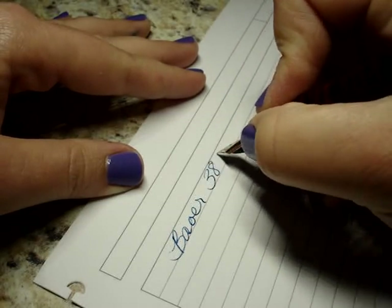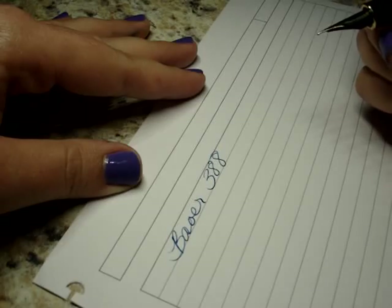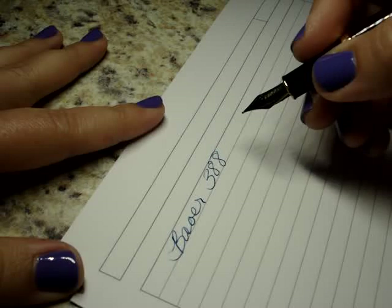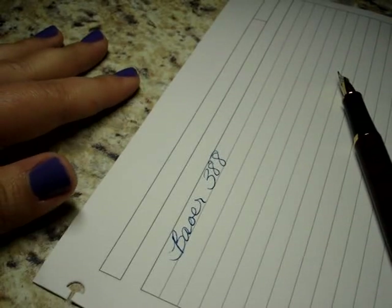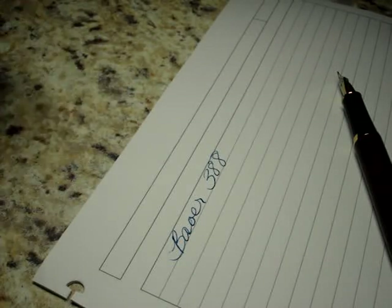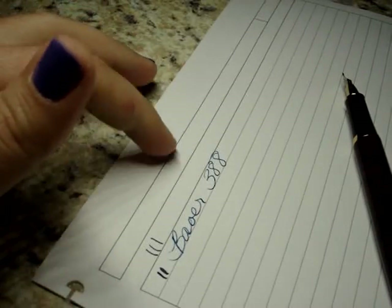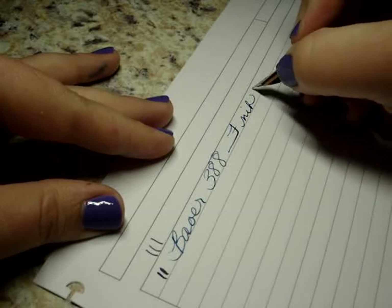This is a Bauer 388. I don't know what size nib this is — there is no indication of that at all on the nib. I think this is an Asian style pen because I saw the tag. So let's compare — this is a fine. Yeah, I would say this is probably a fine nib. I'm guessing an F nib. So you saw a little startup there. F nib, question mark.